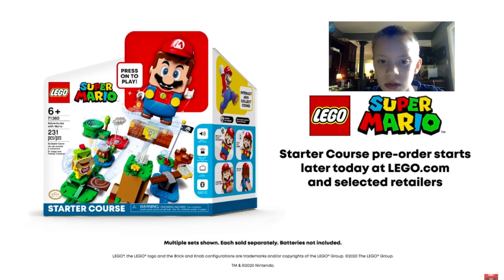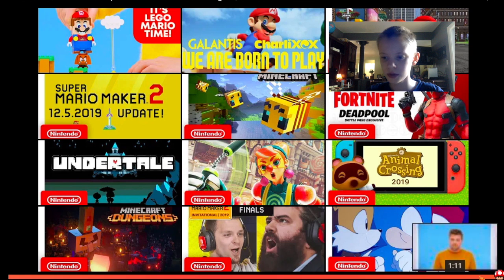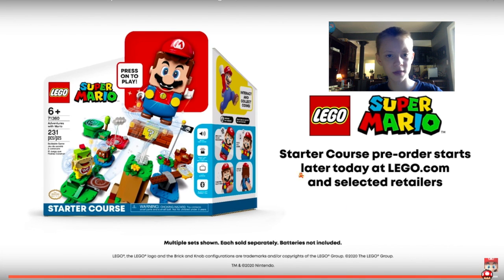Wait, that exists now? We can actually order it? I thought it was coming soon, but... That is cool! Let's see.